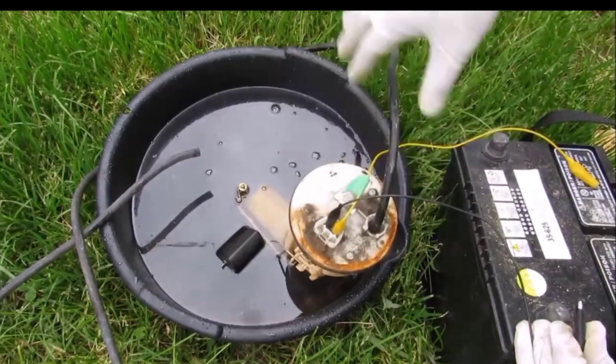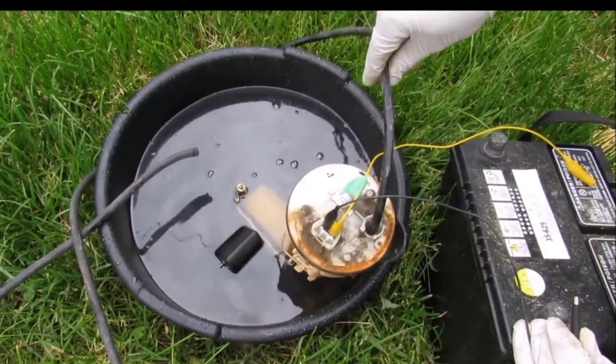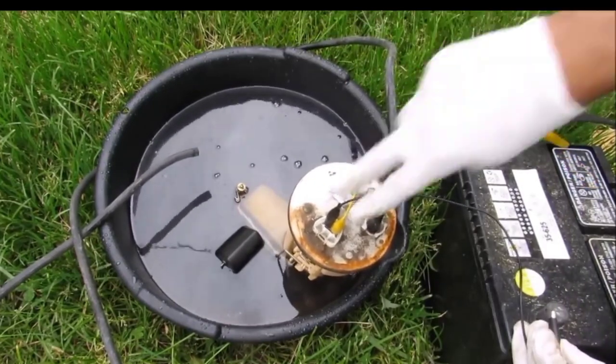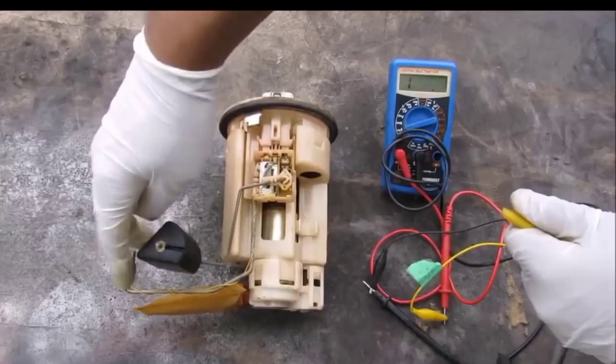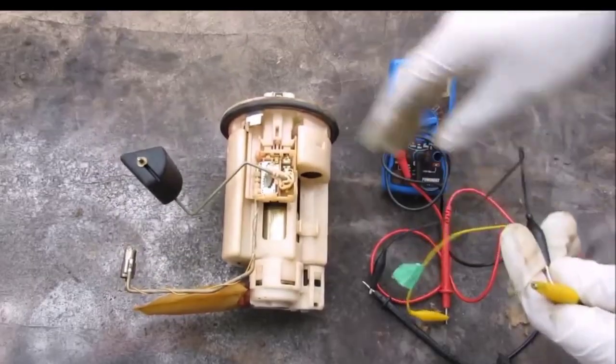I'm going to demonstrate how the fuel pump works. I've got a pan of water, I've got a line connected to the fuel pump here, and I'm going to power it — and you can see it pumps out the water.